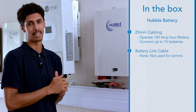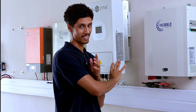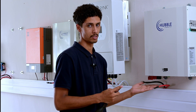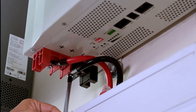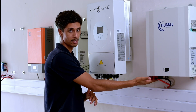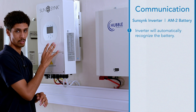You'll also receive a battery link cable. All I'll be doing now is connect the DC cables to the negative and positive terminals on the battery. Once the battery is connected, the inverter will automatically start seeing the battery.